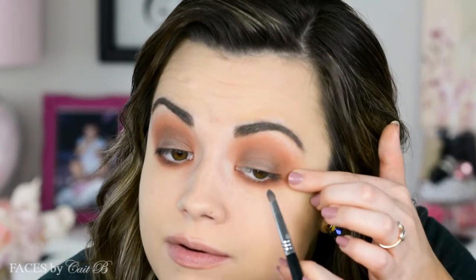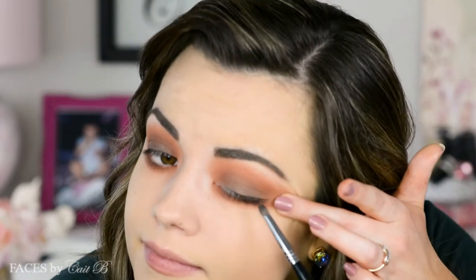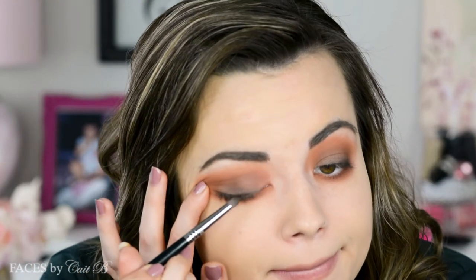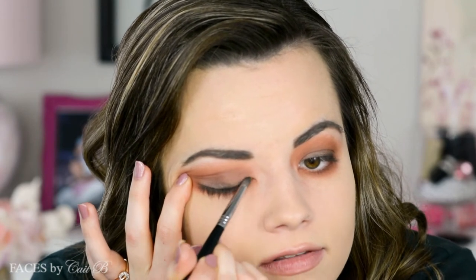I'm using my Sigma E30 pencil brush. Tap off the excess because you don't want it floating all over your skin, even though it'll probably end up there anyway. So I'm lightly placing this all along my lash line to really get that smoky eye.